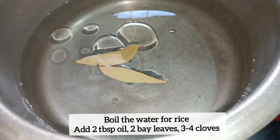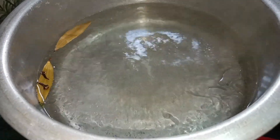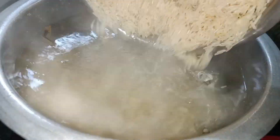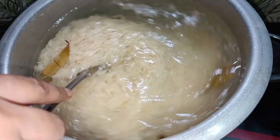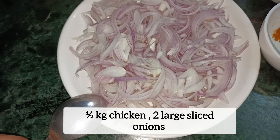In the pot, we will add 2 small cardamoms. Then 1 kg chicken and 2 large sliced onions.